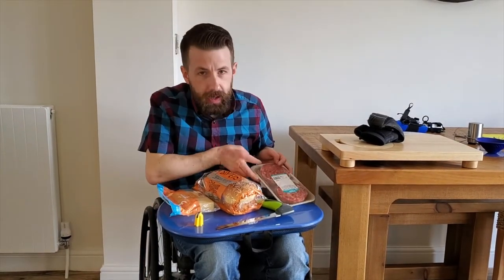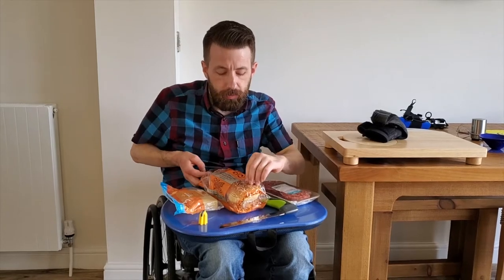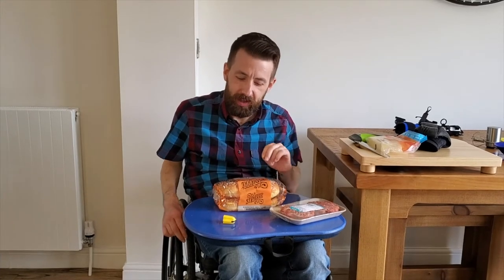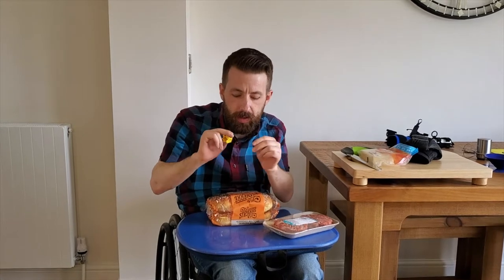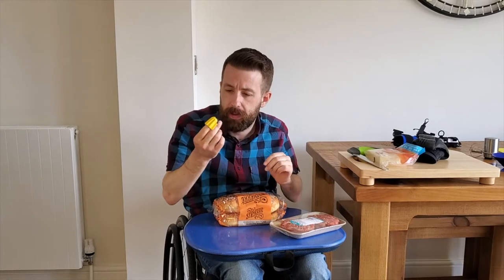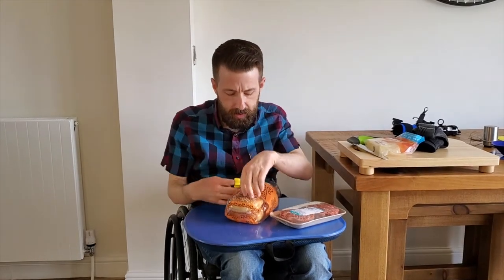Next up, it's the cheeseburgers and to make those we're going to need a pack of beef burgers or vegan burgers, vegetarian burgers, whatever you prefer, a pack of burger buns and some cheese. First off, we need to get into the packages and for that we're going to use the Nimble. The Nimble has a tiny blade on the end of it that won't cut through skin but will cut through any packaging, which makes it really, really useful. We slide it onto the end of our finger like that, then push it against the package you want to open, slide it down and just like that, we're in.